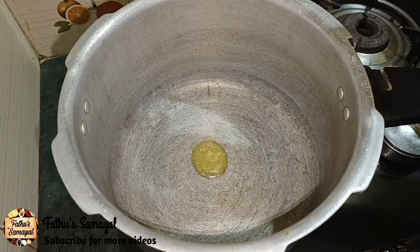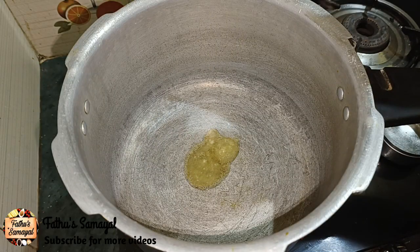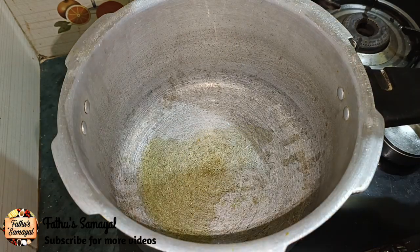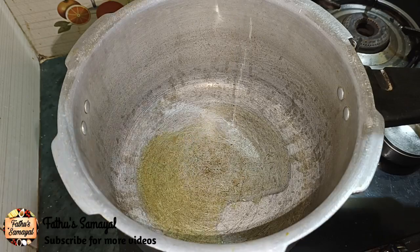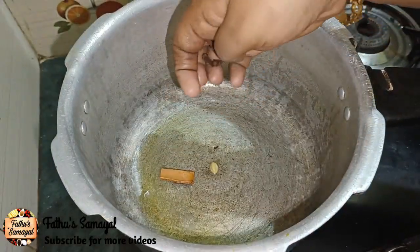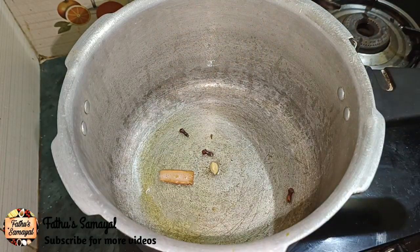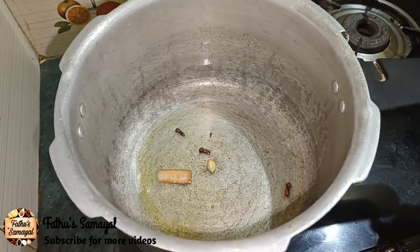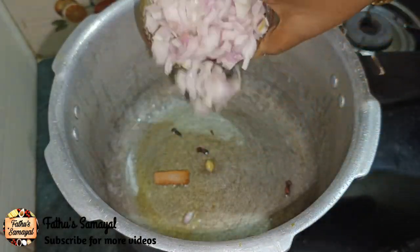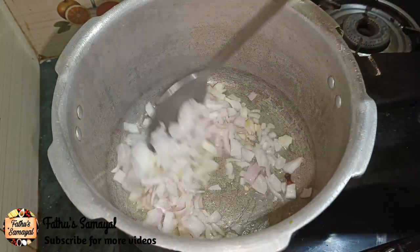First, take a cooker. Put your sugar into the cooker. Add 2 tbsp. Add a whole new seasoning. Add a cup of salt. Add 1 teaspoon of salt. Add 2 vegetables per rice. Like that, the rice is called golden brown.